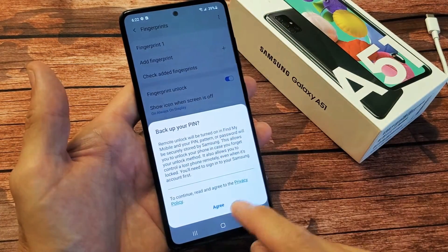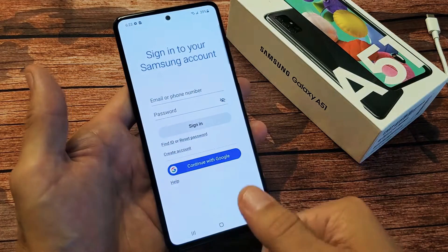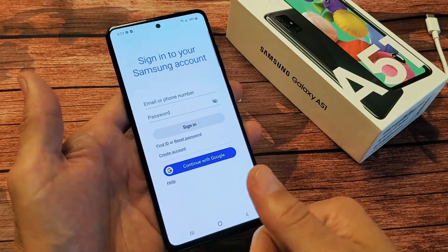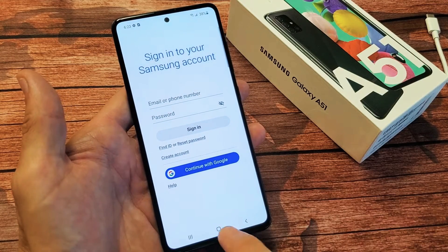And you know that backup PIN I had — the reason why you have to have a backup PIN, password, or whatnot is just in case if there's something wrong with your fingerprint, if it doesn't register, or maybe you've burned your hand or something like that.